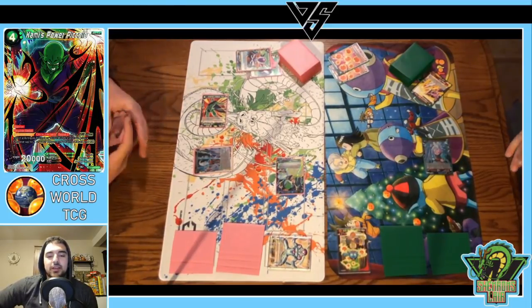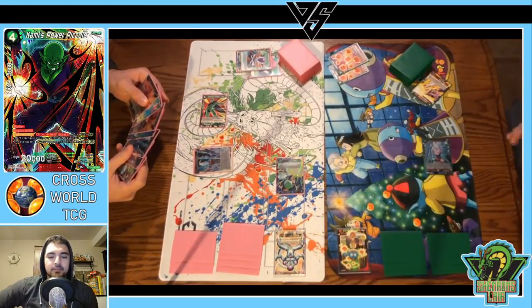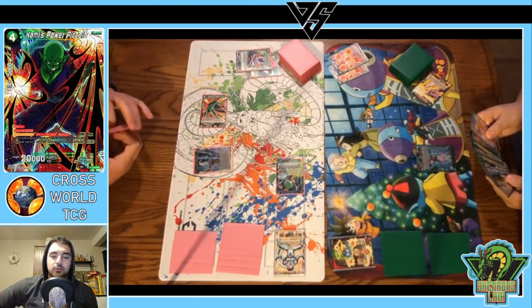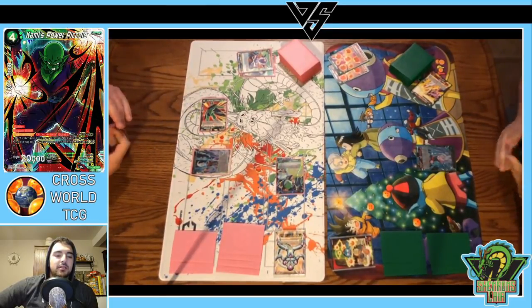I noticed that Adrian kind of separates his Dragon Balls from his graveyard — just so we can both keep count of how many Dragon Balls he's got. Don't confuse that for a warp or anything like that. We're off to the races. The Nail on turn two was super clutch, getting us an additional card. Now we have an energy up to protect it, although it doesn't look like I have an Infernal Ability Cell in hand, so it might be a little tough to protect it.